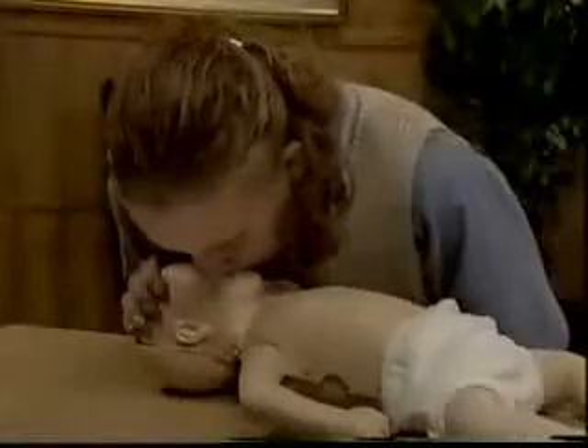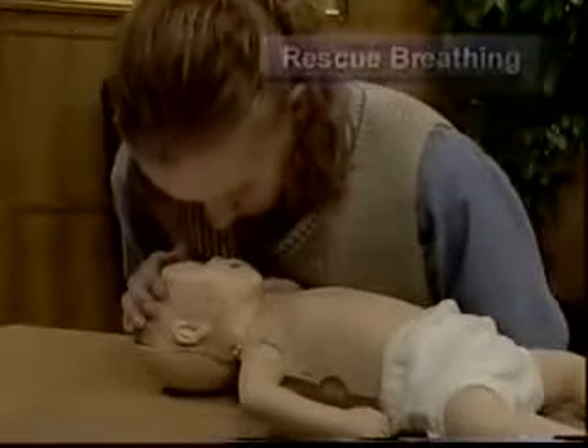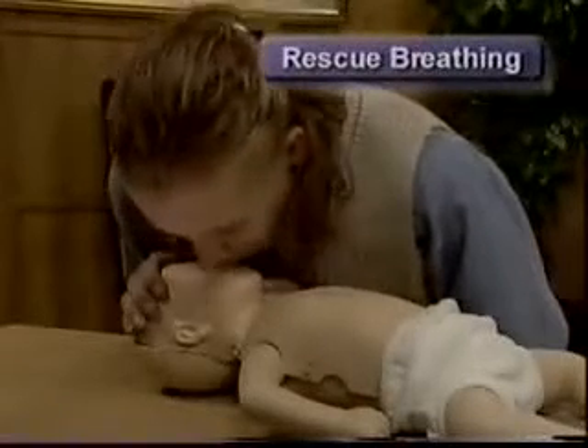If the infant is not breathing but has other signs of circulation, provide only rescue breaths, giving one breath every three seconds.